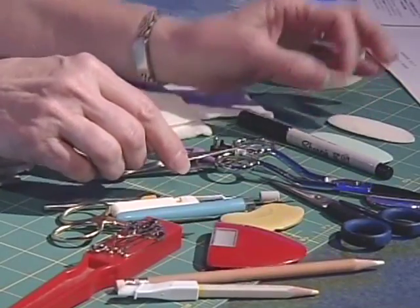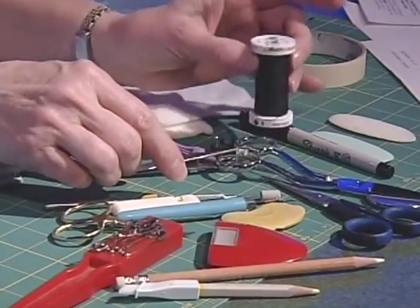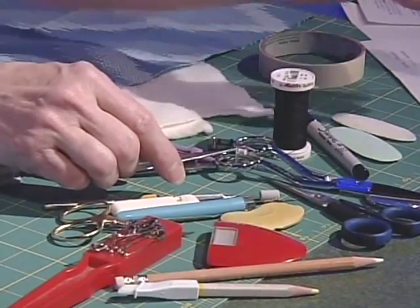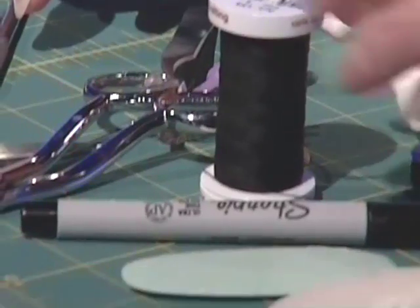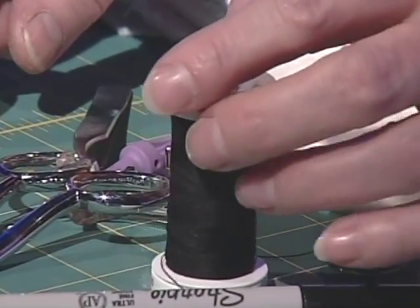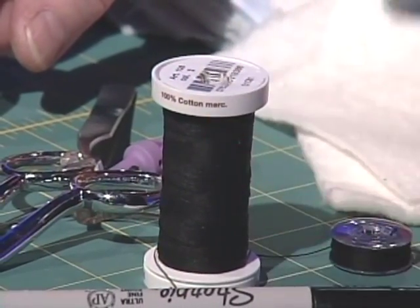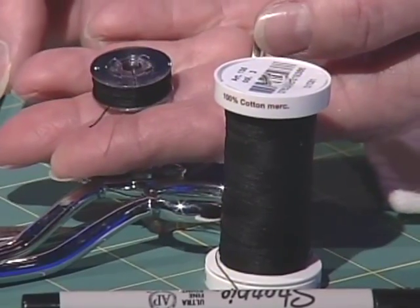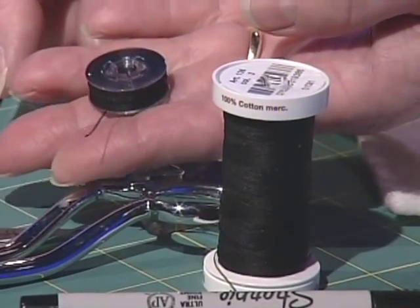Be sure, when you're getting your things together, to bring lots of cotton thread. I use Mettler 100% cotton, but any good brand of cotton or cotton-covered polyester will do. You'll want to fill lots of bobbins so you'll be ready to really go at it when you start sewing that tree.